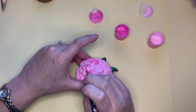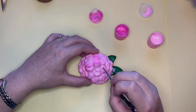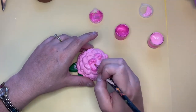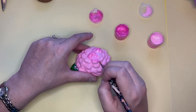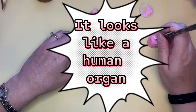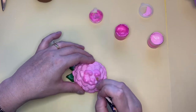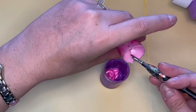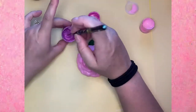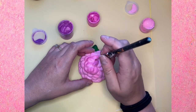Slowly it was turning into something that looked like it belonged inside the body rather than outside. So I eventually changed up the colors. I decided to add purple and I'm mixing in all the different paints — it didn't even show how long it took me to mix those colors. But now I'm applying layer after layer.